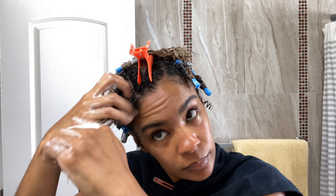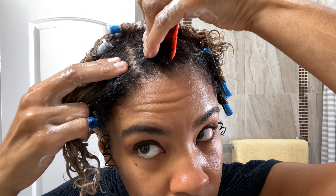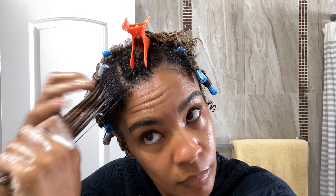I apply the Hydrating Hair Butter first, using about a fingertip full, to the small section here in the front. I like to do zigzag parts, as you can see, because they keep the hair from being too separated once this dries.